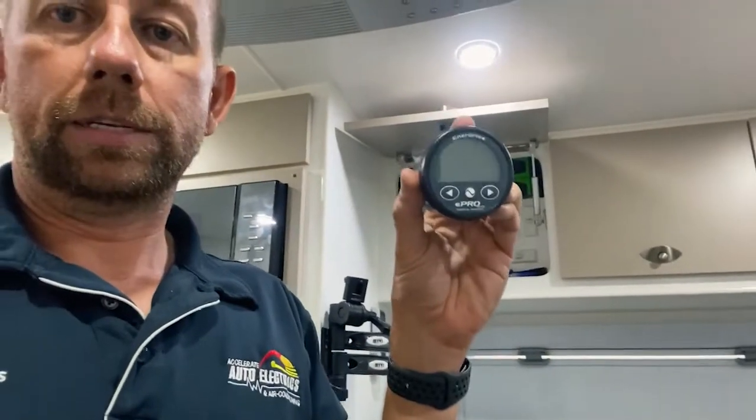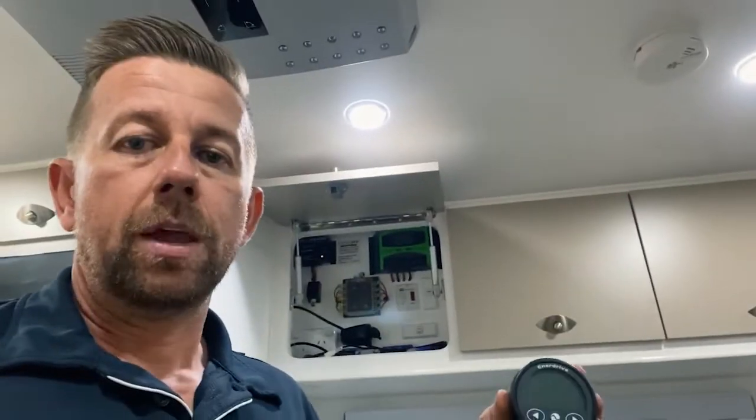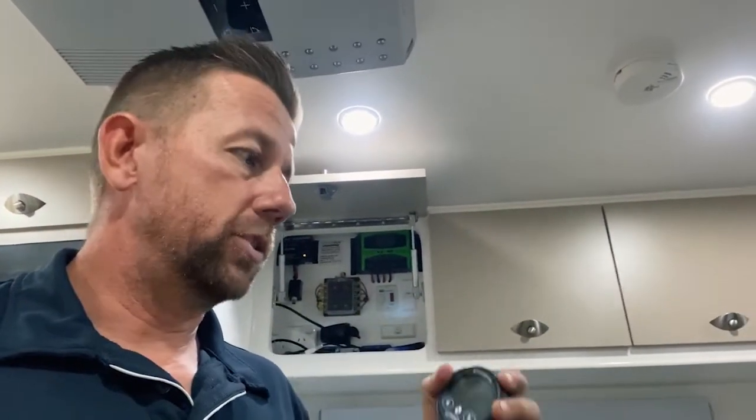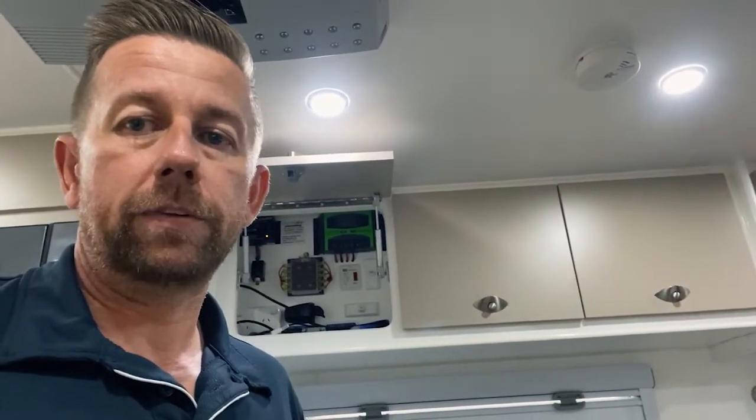What we're definitely going to put in there is this awesome bit of gear - the Enerdrive E-Pro. It's a gauge that will control and display everything happening in the system, giving the owners a full readout of how much power they've got left, how much they're using and how the system is working.